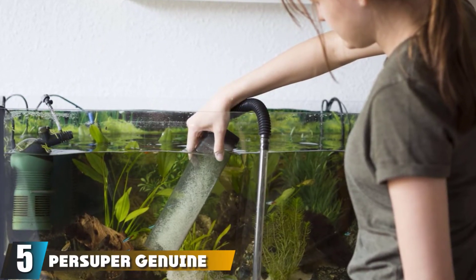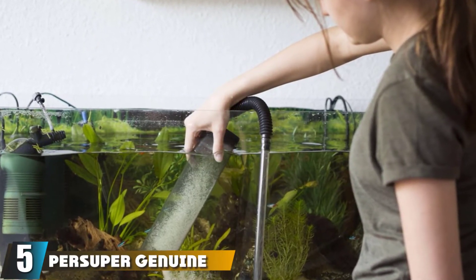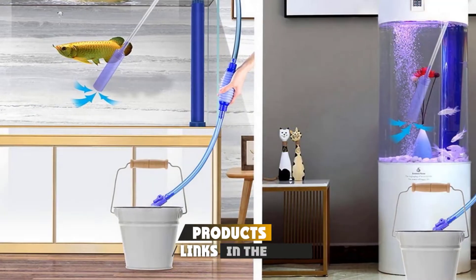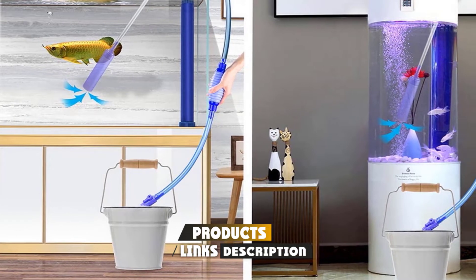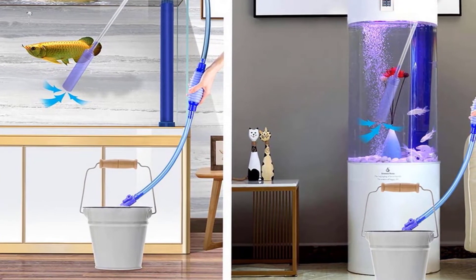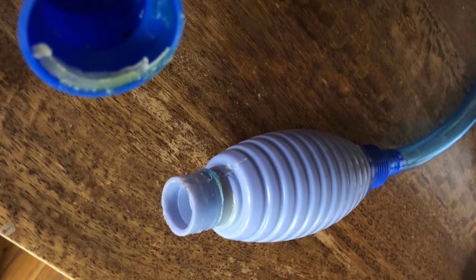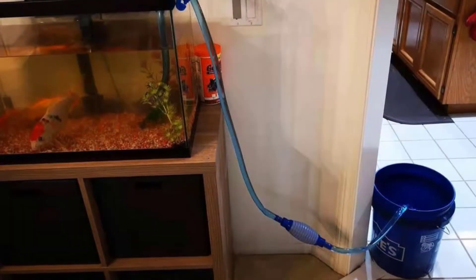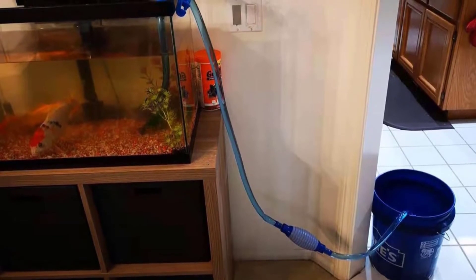The number five position is held by the Persuper Aquarium Gravel Sand Cleaner. This product is similar to others on the list, but it's worth a look because it does a great job at cleaning your aquarium. Its main purpose is as a gravel cleaner, but it also works as a tank maintenance unit and water cleaner in general. It's used to clean the tank of uneaten fish food that floats around or sticks to the bottom of the tank.